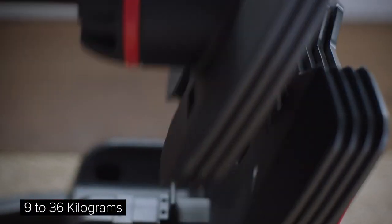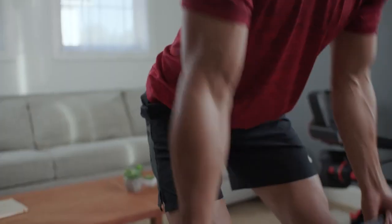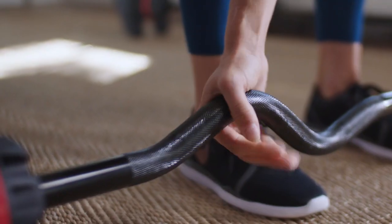With the turn of a dial, you can easily adjust from 9 to 36 kilograms and rapidly switch from one exercise to the next, and perform a wide variety of full-body exercises with both the barbell and the curl bar.